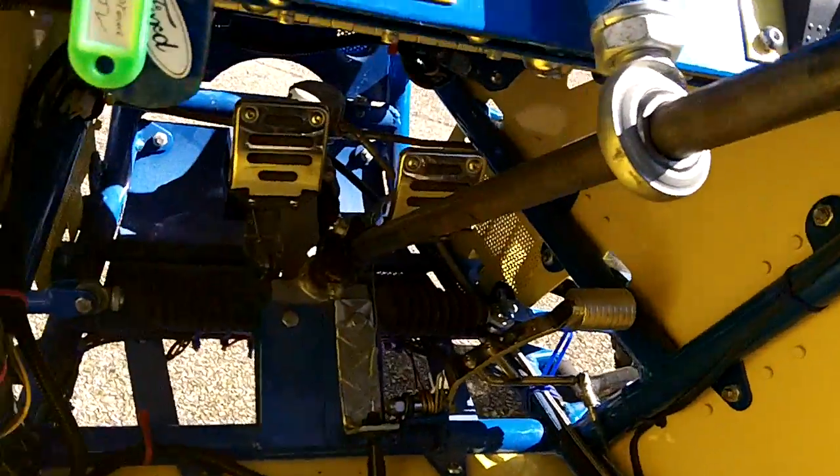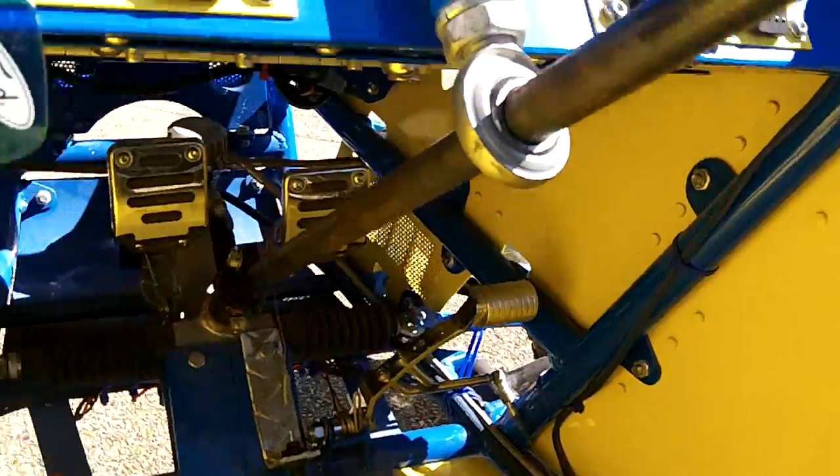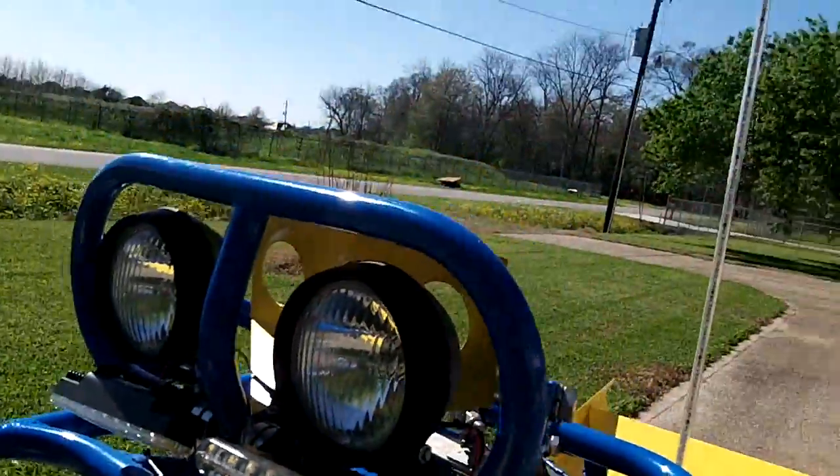There's the gear shift again. Down there it has pedals just like an automobile — clutch, brake, accelerator. Different switches for the LEDs and lights on the top.